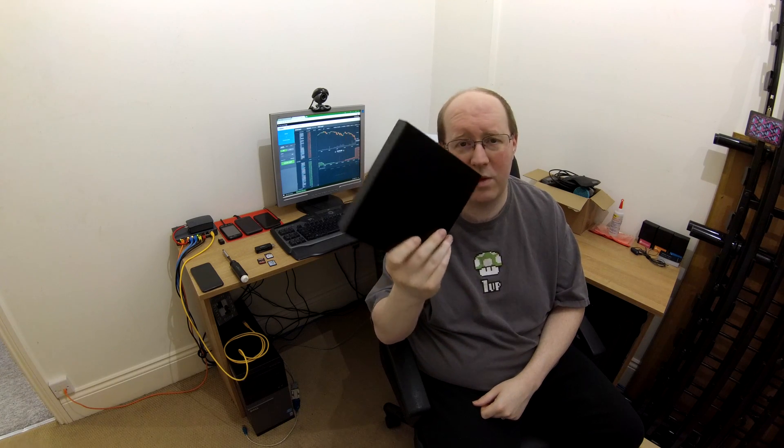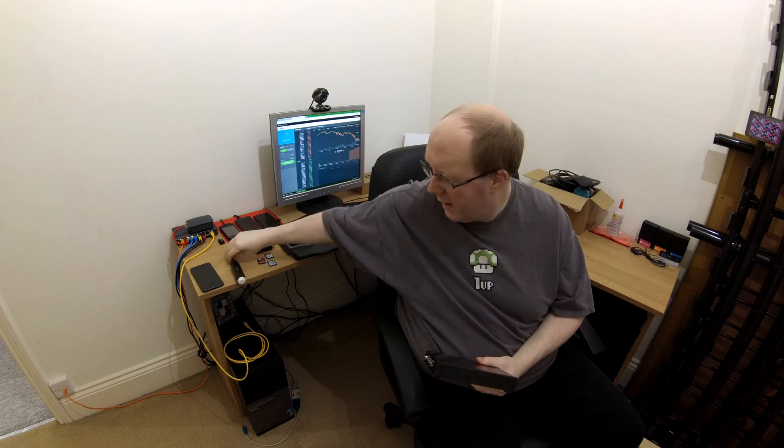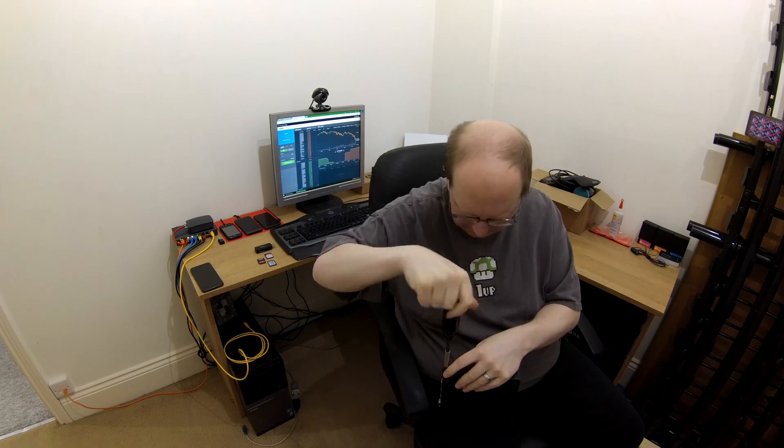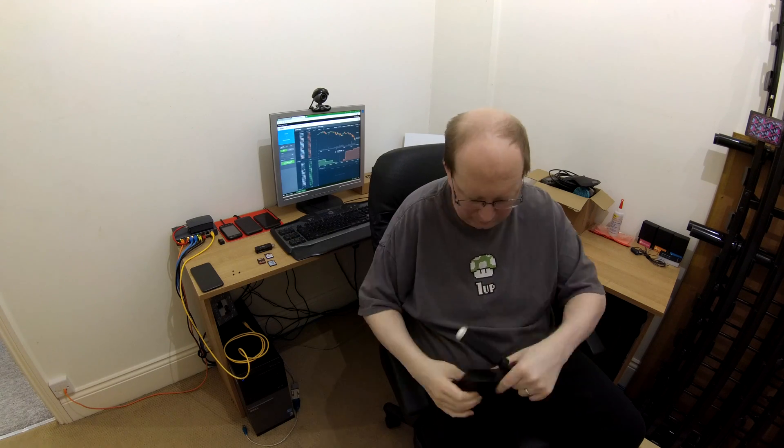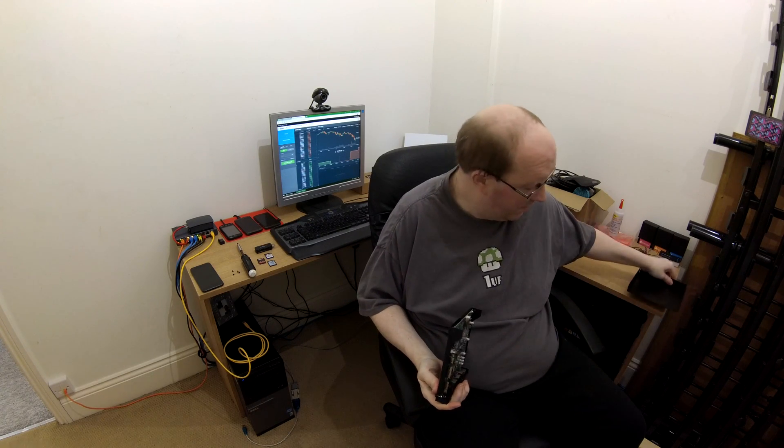Here we have our trusty PC Engines APU2 box. The very first thing we're going to do is to take the top of the case off, assisted by our trusty compact screwdriver. Now that we've done that, let's open her up.